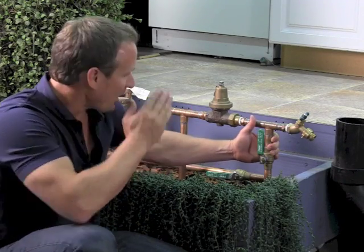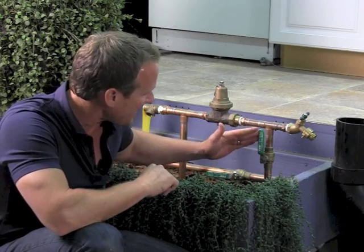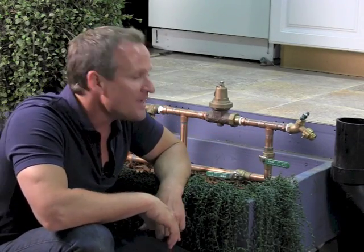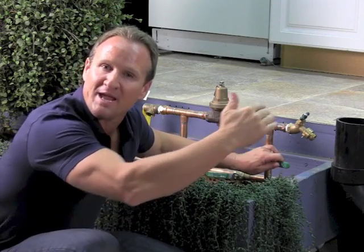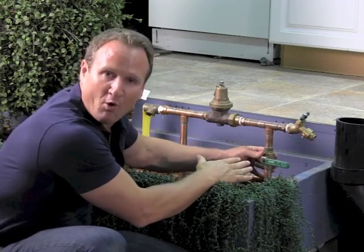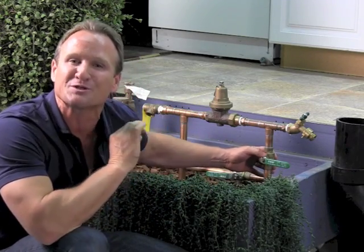Step number two: you want to go here to the water shutoff valve. This is the valve that shuts off the entire house. Go ahead and just shut that off like this. It stopped! If it stopped, that means we verified that the water main from the meter to this point here is in good shape. There's absolutely not one ounce of water leaking.